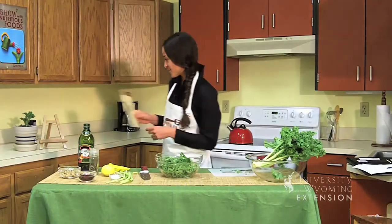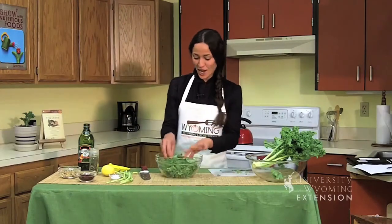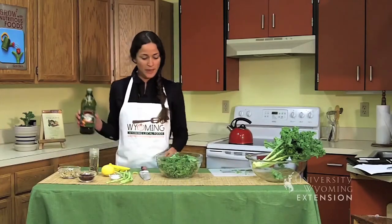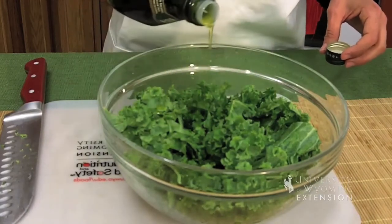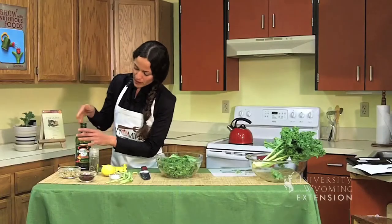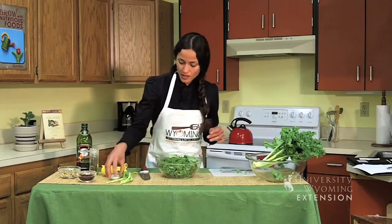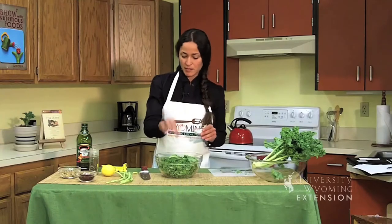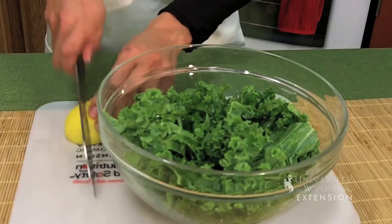It's free — thank you UW Extension. My kale is chopped up and I'll just drizzle it with olive oil. I'm going for about one to two tablespoons. This isn't a lot of kale, so you don't want to overpower it. You can use any oil you have on hand. We'll sprinkle a little bit of salt — for this amount, probably a quarter of a teaspoon.